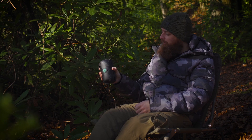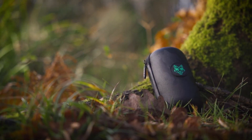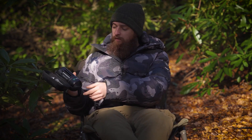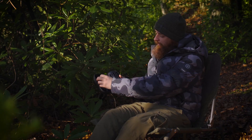As you can hear, it's a pretty hard case. There's a soft touch camo material on the outside with the Wolf logo stitched into it, and then you've got a heavy-duty zip. When you open it up, you've obviously got space for the Mozzie Zapper, but on the other side there's also a little mesh pocket.